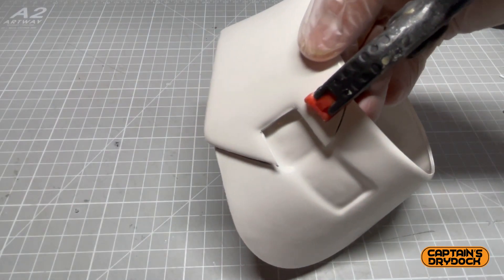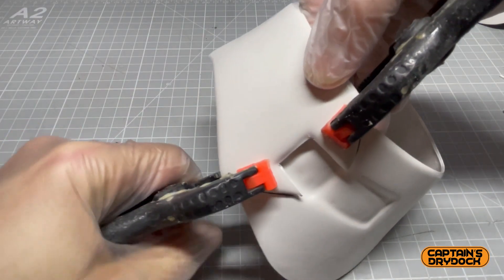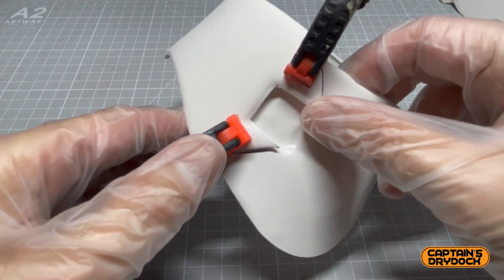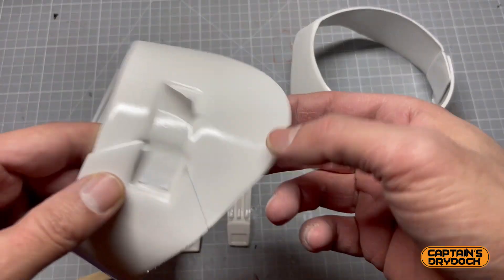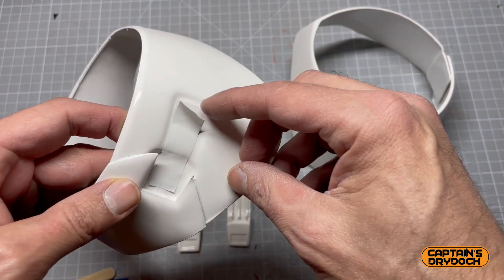Now it's just a case of clamping it all together. It takes around about five minutes to set and around 24 hours to properly cure, so I can move it around to get it in the right position before it all sets. The spats are freshly painted and they are looking great.